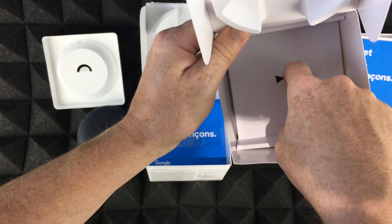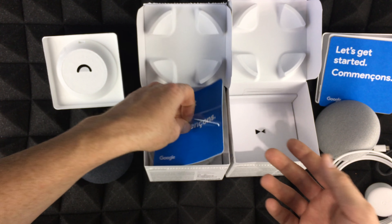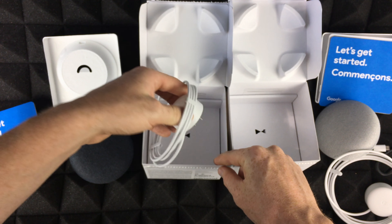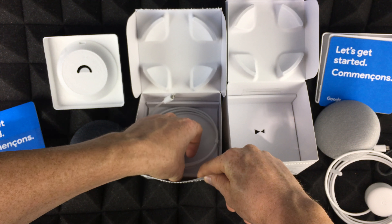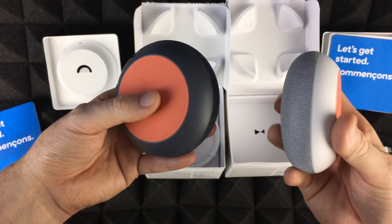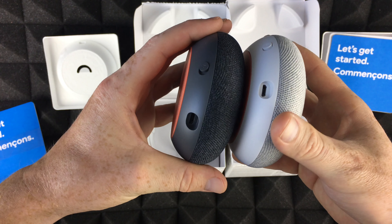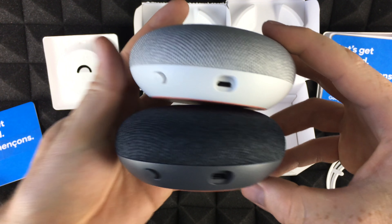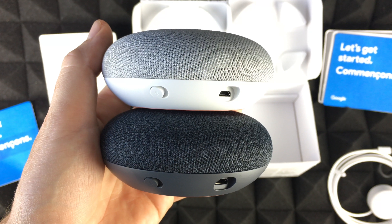Yep, that's it — nothing else in there. Same thing for this one: you get the cable and your power adapter, that's it for both. In the setup video I'm going to show you for both devices regardless. That's it for this unboxing. If you guys want to see how to set these up and compare the two minis with the Google Home, we'll be doing that video next. If you have any questions or comments, write them down in the comments area, and don't forget to subscribe and rate — thank you!